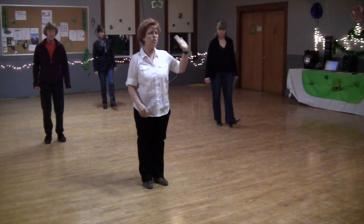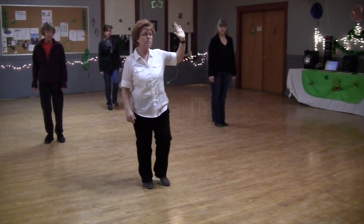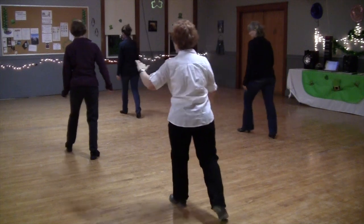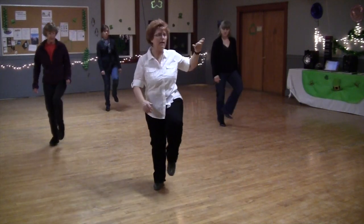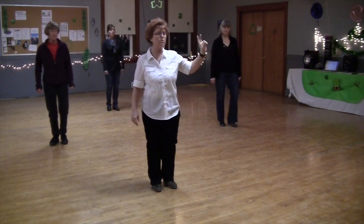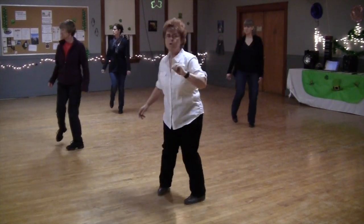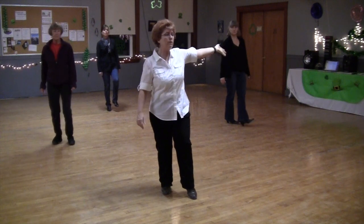Okay, so let's just do that turn, starting with our left. Ready goes. Step, turn, back, hitch, step, turn, back, hitch. One more time, just that part, ready goes. One, two, three, four. One, two, three, four. Great going.